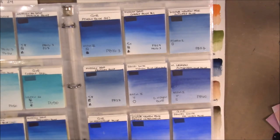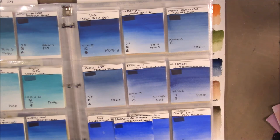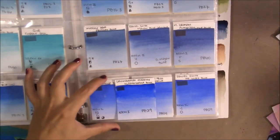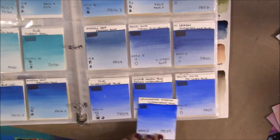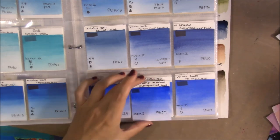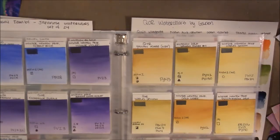Ultramarine Blue — it does look a little bit more chalky than artist-grade ones, but the vibrancy of the color definitely compares. Even the granulation compares quite a bit — really good colors.